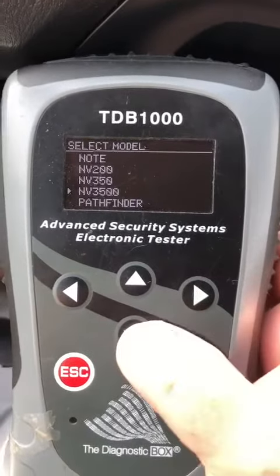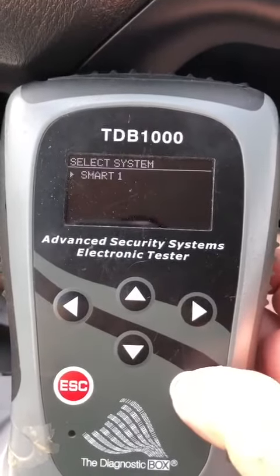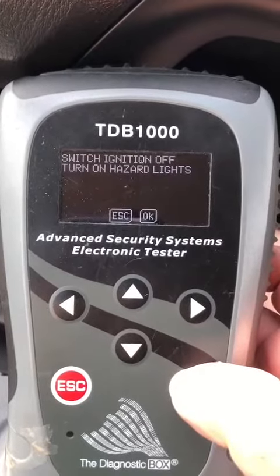On the programming device: Pathfinder, key coding, 2016, Smart One, program key. Hazards are on.